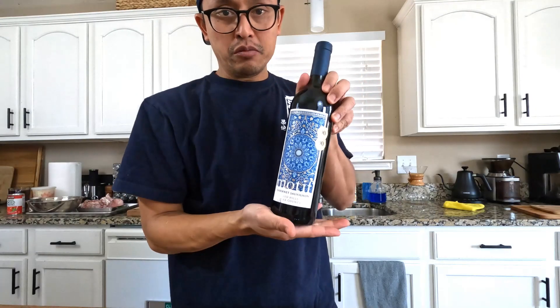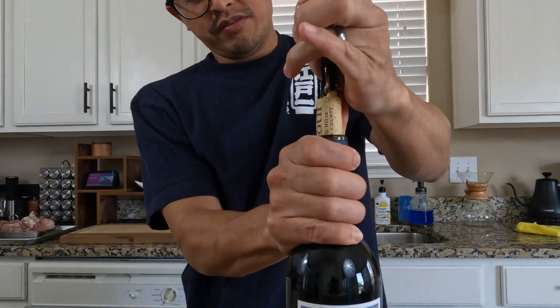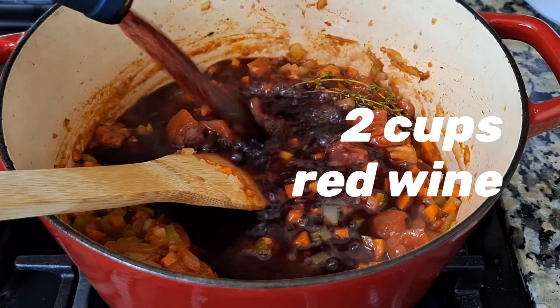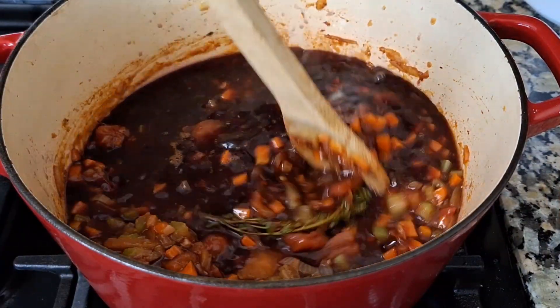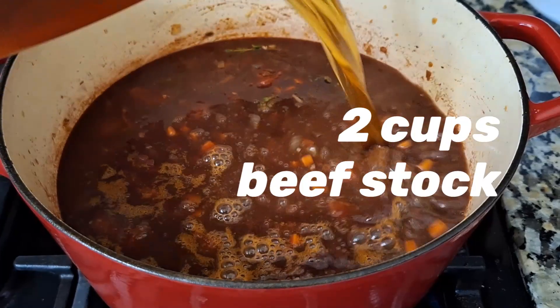Here I have a bottle of Motif — it's an inexpensive Cabernet. Anytime you cook with alcohol, you don't need anything too expensive. The purpose of the wine is to bring acid into this dish. We're going to cook out the alcohol and what's left over is the fruitiness and sweetness from the wine. If you're not a fan of alcohol, you can totally omit this. Next, we'll add two cups of beef stock or beef broth.